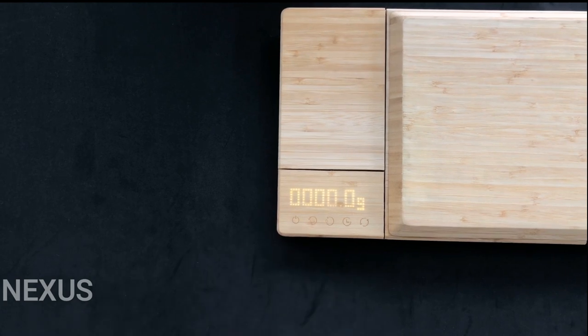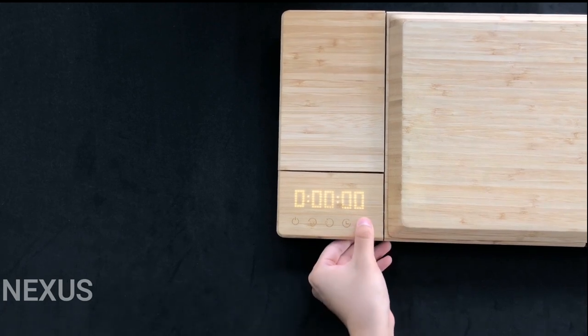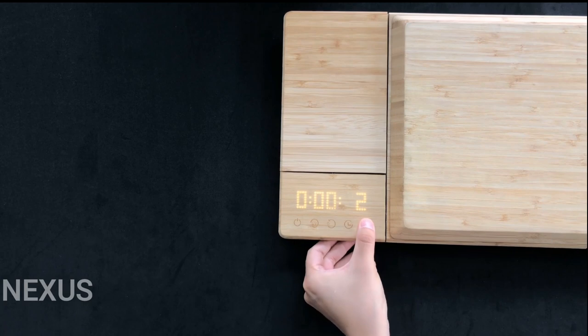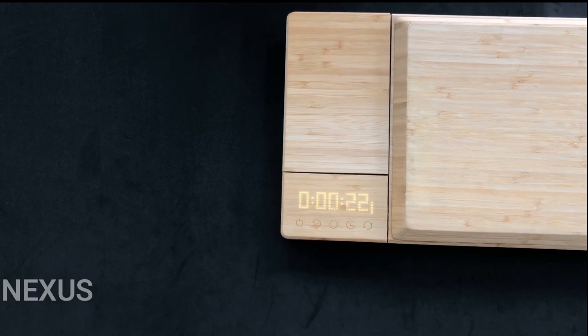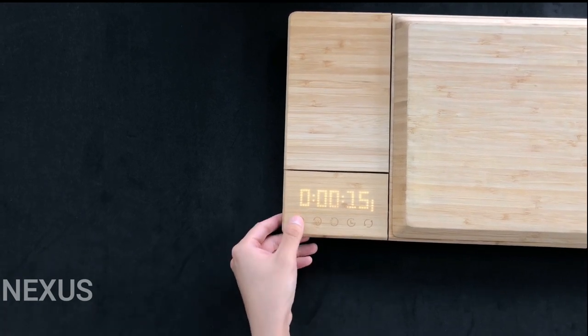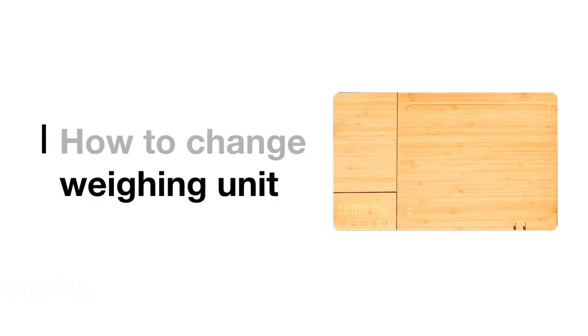The fourth button on the control panel activates the timer function of the board. Use the fifth button to add time and press the timer button again to switch between seconds, minutes, and hours. Once the unit of time is selected, press the timer button again until you reach the end of the row of numbers and the timer will immediately start counting down. You can still use the scale function while the timer is in use. Press the power button to turn off the cutting board. To preserve the battery, we suggest turning off the cutting board when not in use.